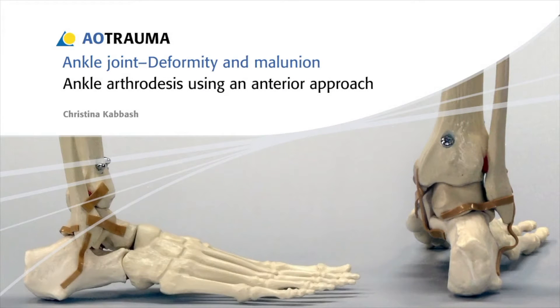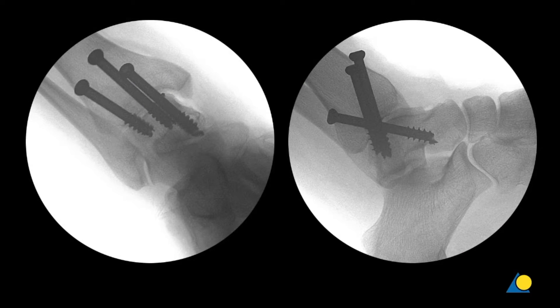In this presentation, the anterior approach for access to the ankle will be used. Three 7.3 mm cannulated screws will be inserted to fuse the joint. One screw will be placed anterolateral, one anteromedial, and one posteromedial.